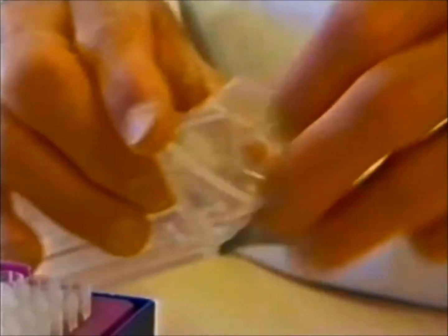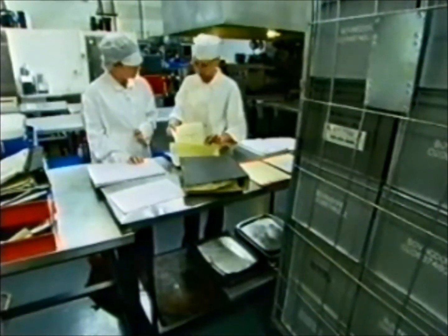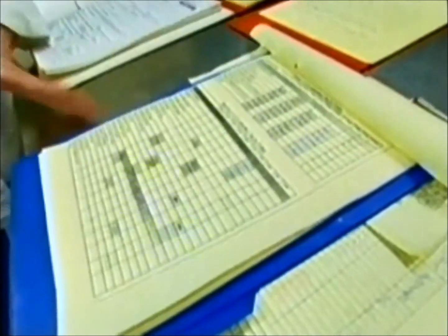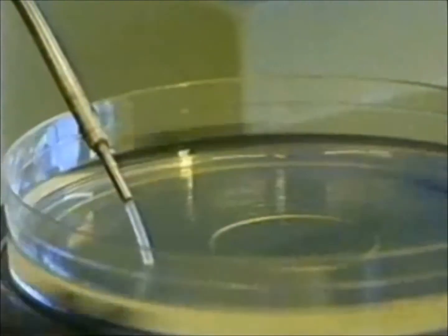It's very important never to use microbiology on its own. I would always suggest that other evidence is taken into account, such as the hygiene practices, the training, and the general storage of food. All of these should go to build up a picture of practices within the premises, using the microbiology to support that — not to be used on its own without any other supporting evidence. So it's very important to look at the whole picture.